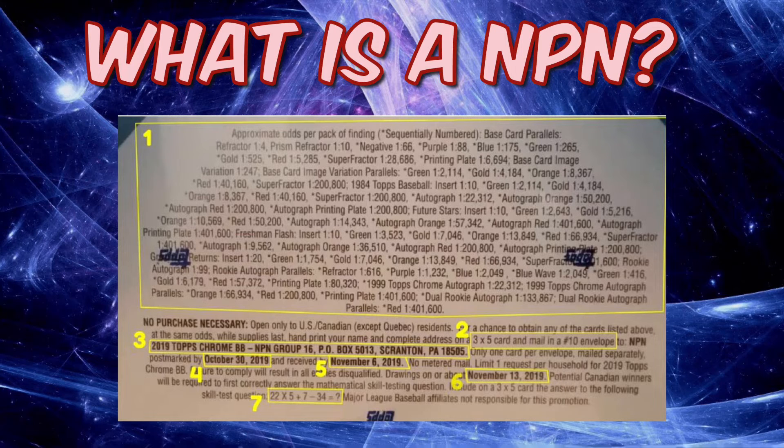Between numbers five and six, there's usually a limit of one entry per household, but sometimes they'll allow two — pay attention to that. Number six tells you when the drawing occurs, and a few weeks later you'll receive your card. Also, usually on Topps products, it'll tell you that Canadian entrants need to answer a mathematical skill testing question.